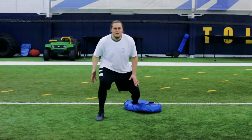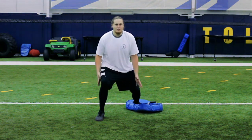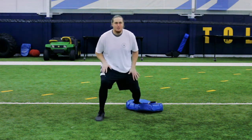Just practice driving off this foot and landing in a proper balanced stance after. So we're just driving.